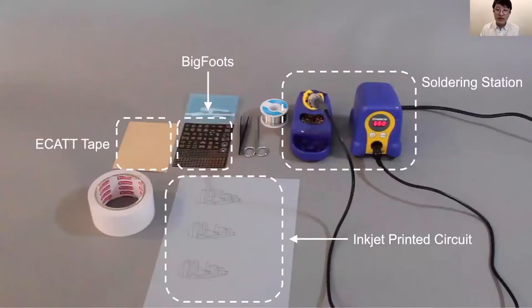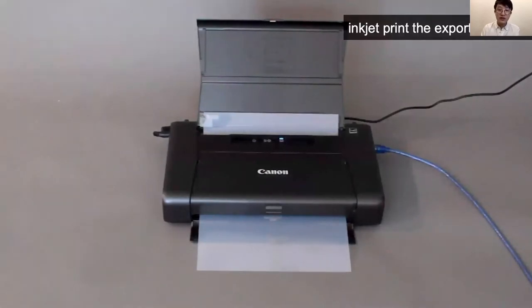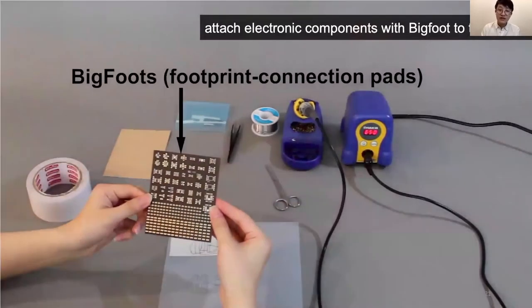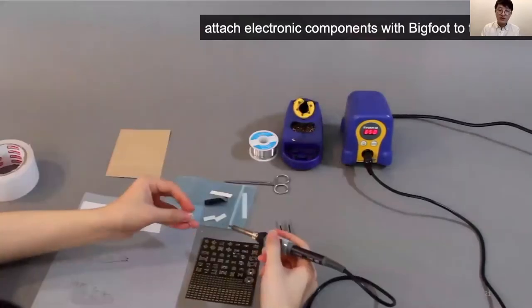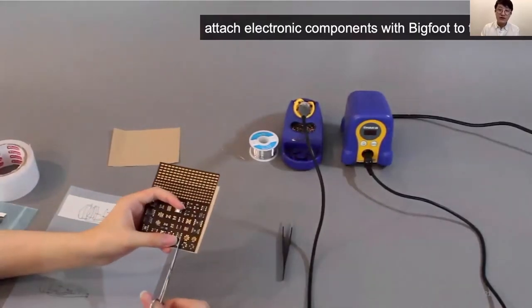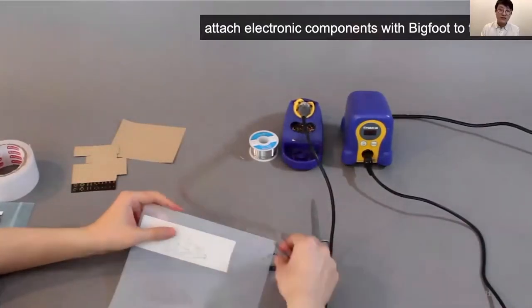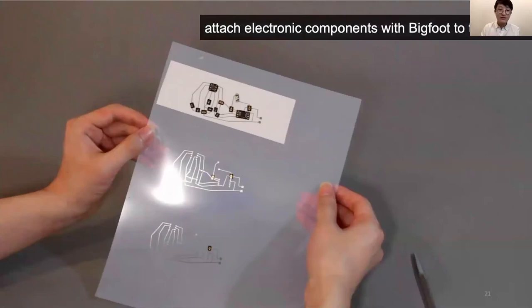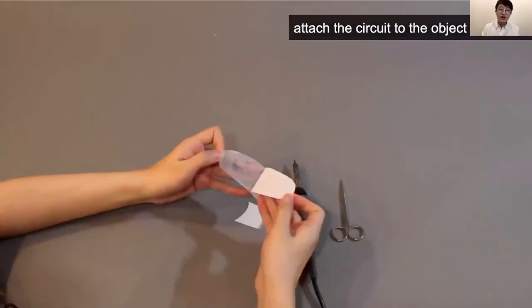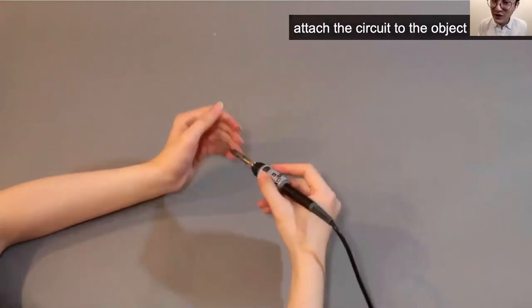We developed a rapid fabrication technique based on circuit stickers, extended with prefabricated PCB footprints called Bigfoots — essentially slightly bigger SMT footprints for better connection. We first inkjet-print the exported circuit, put double-sided tape on the back for later object attachment, take out the Bigfoot, and solder the corresponding components onto the Bigfoot. Then we attach ECAT tape to the back of the Bigfoot, which is conductive only through the Z-axis. We attach the components to the circuit, cut out the sensor, attach it to the object — and there you have your interactive object prototype rapidly built.